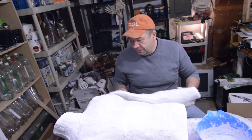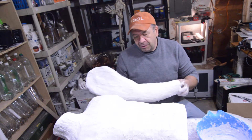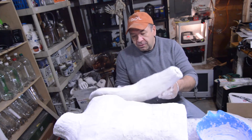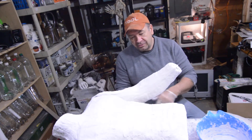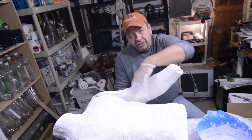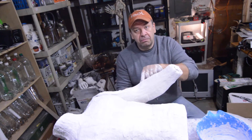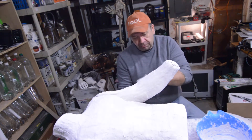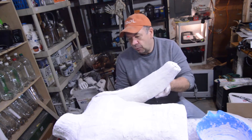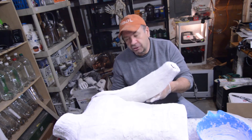Now to address the issue of attaching the arms — it's not going to be as much of a problem as I initially anticipated. What I decided to do is mount it, cut it off at the elbow, bend the arm in as I want it to go, and then just use Great Stuff foam. Spray it in there, fill up that area, and shave it down to the shape I want. I think that'll be an easily workable solution.